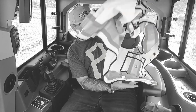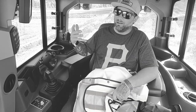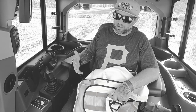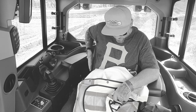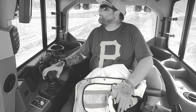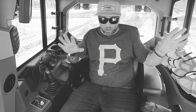I think John Deere has done a great job on this cab in general. Lots of storage, cup holders — love it. As an operator you spend all day every day in this machine, it has to be comfortable. The seat is awesome — it has wings on the side that hold you in place when you're on a slope.